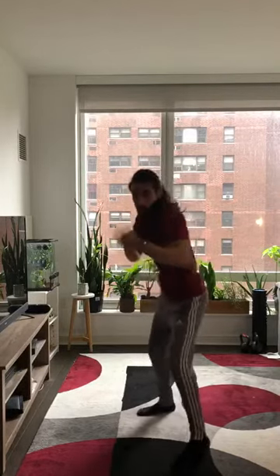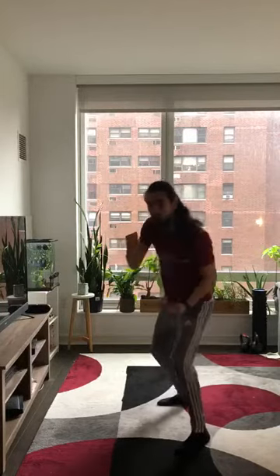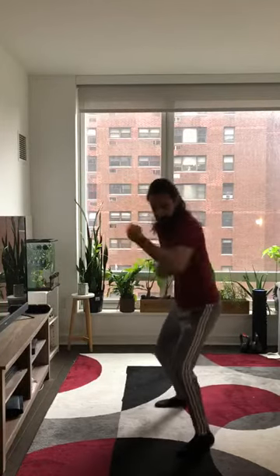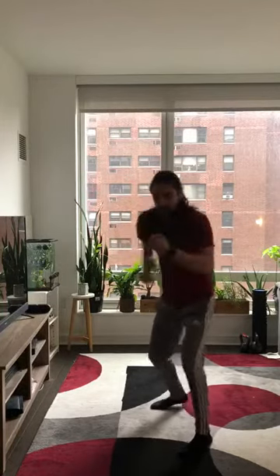Right after those 15 seconds, you're gonna go into your uppercuts — 15 seconds of uppercuts. We can go as slow as you want or as fast as you want, whatever you guys need. 15 seconds of uppercuts.